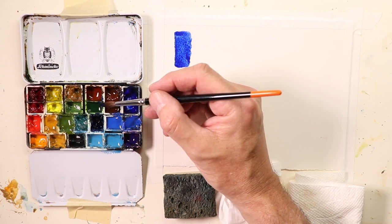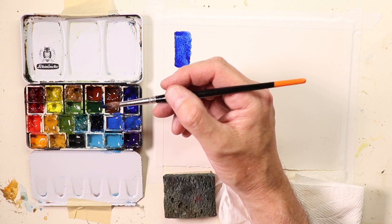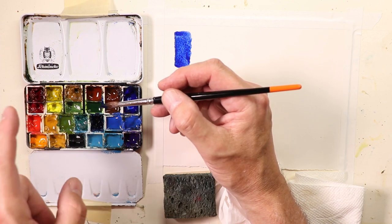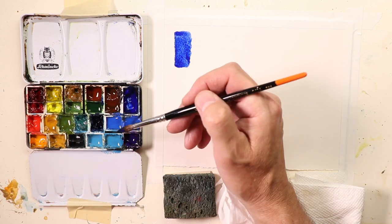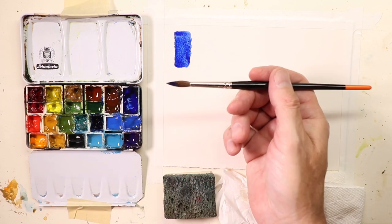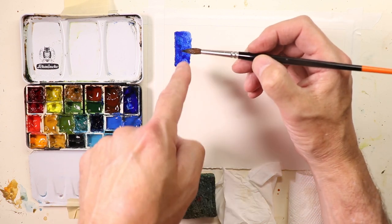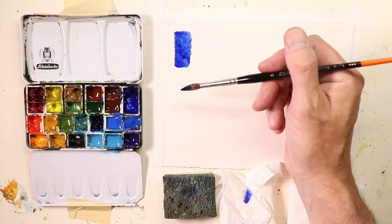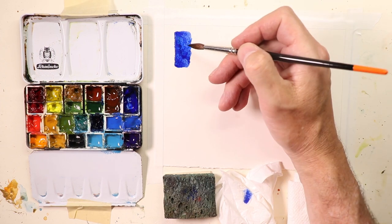I also have many videos on palettes — if you want, type in my name Chris Petri and then 'palette' into the YouTube search bar. I've got about 10 videos on palettes where I explain what colors I use, what palettes I use, how I care for my palette, and how I keep the paints fresh. But on this video, we're really concentrating on making sure we're focusing on how much water is in the brush hairs — because if we have too much water and we're not taking some off, we're going to have very washed-out colors with not much pigment and vibrancy.